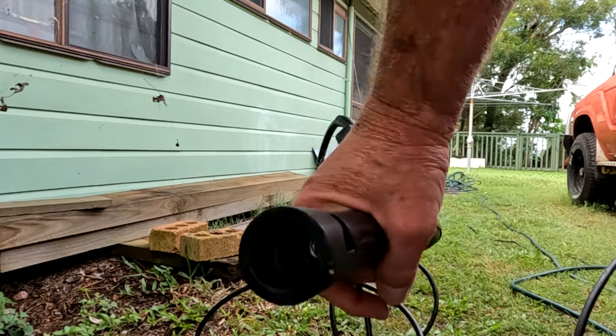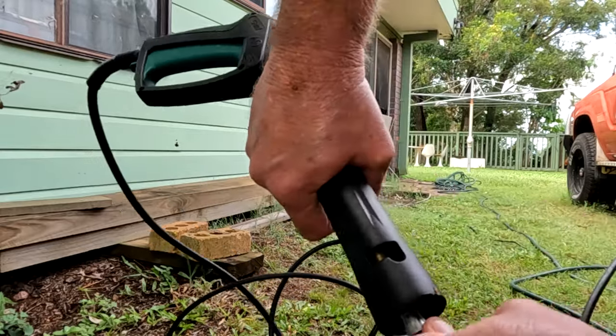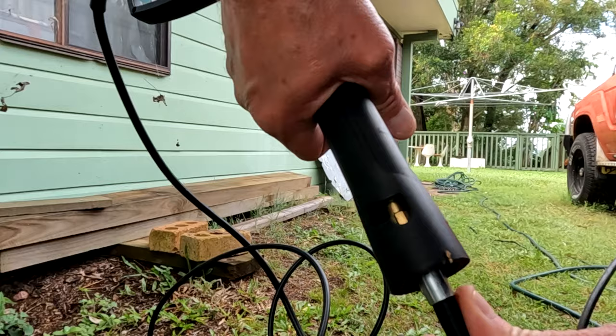This is actually the second hose I've had, because the first one — even though it only had a handful of uses — over the years just became weak from age, so I had to replace it.